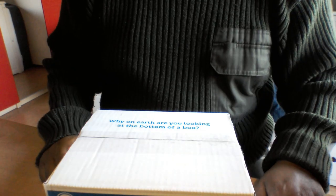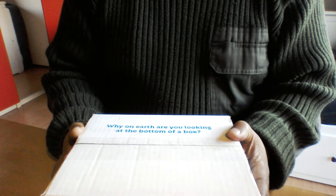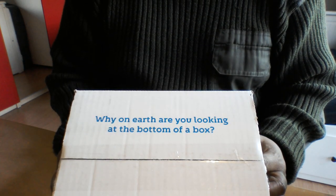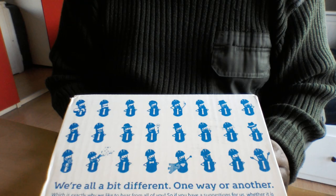Hello YouTube! This is me again with another unboxing video. I'm sure you can see this box right here. It's quite a funny text on this side of the box, and actually the entire box is covered with slightly funny and geeky text.